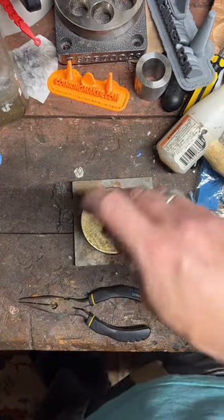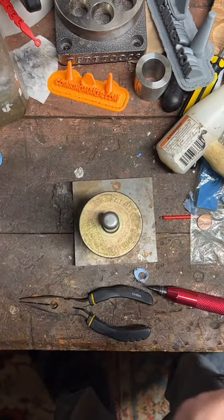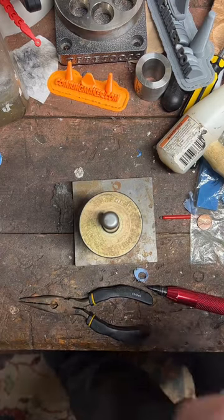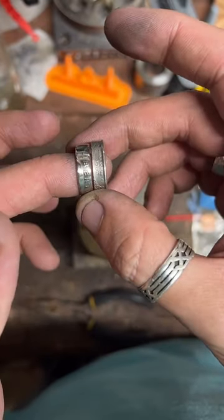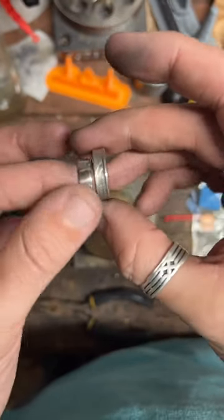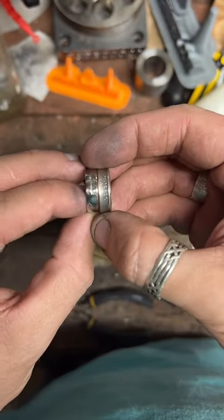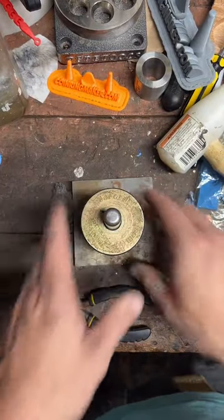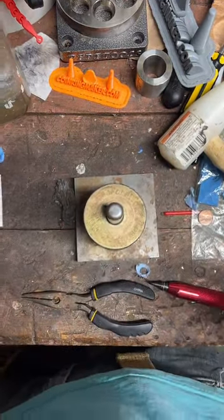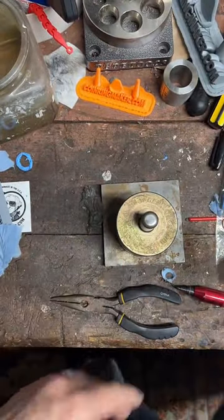The strangest request — a couple of people asked if I could fuse two quarter coin rings together so they could have a year and a state. That's just something I currently am not able to do, but that was a request I got. This 1899 Morgan dollar is $200 at coinringmaker.com.